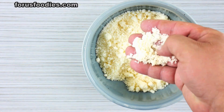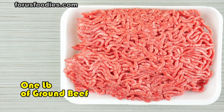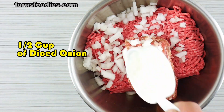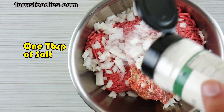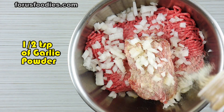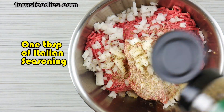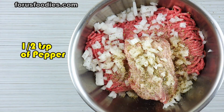One pound of ground beef — go ahead and put that into a big bowl — half a pound of Italian sausage, half a cup of diced onion, one tablespoon of salt, half a teaspoon of garlic powder, half a teaspoon of onion powder, one tablespoon of Italian seasoning, and half a teaspoon of pepper.